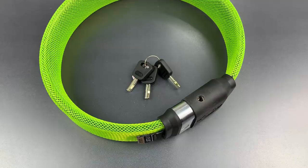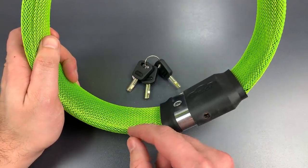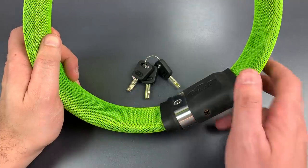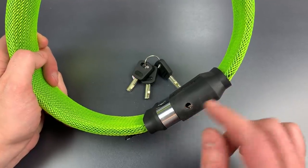Before we do that, a word about the construction. As best I can tell, this lock's strap contains six steel cables overmolded in rubber, and then we have this nylon mesh around it. The strap is attached to a fairly beefy steel lock housing containing a disc detainer core.